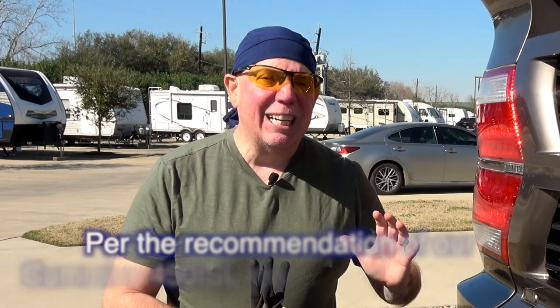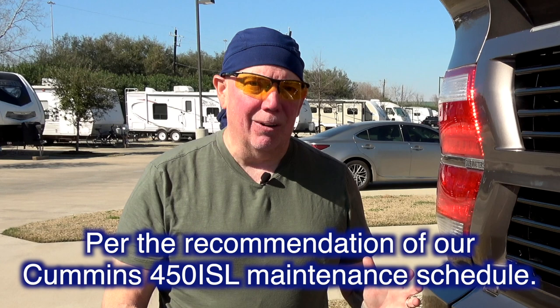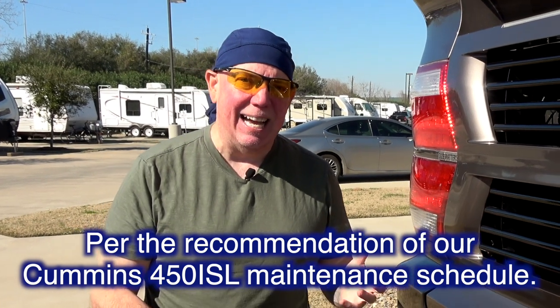A lot of people don't know this, however, your air filter should be changed every two years regardless if you're using your motor coach or not. Why? Because they're paper air filters. Because of that, they decay and brittle over time. They can get sucked into the engine if something goes wrong structurally with the air filter itself. The first thing it hits is your turbo, then it gets into your rings. You have all types of issues if you ever disintegrate an air filter.